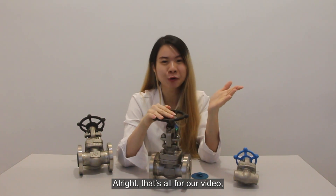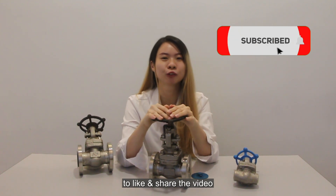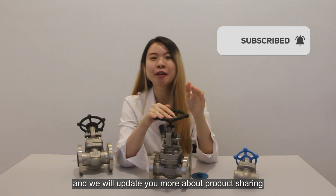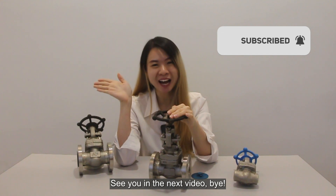Alright, that's all for our video. Thank you so much for watching. If you like our video, remember to like and share the video. We will update you more about product sharing. See you in the next video. Bye-bye!